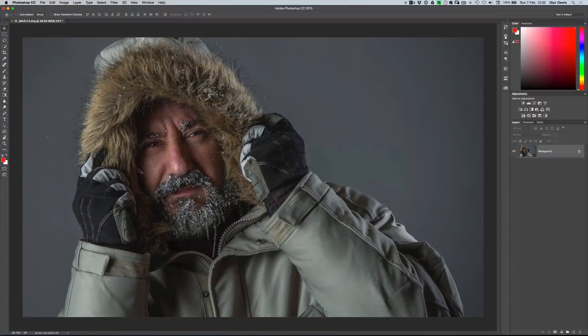We'll go into Photoshop and what I want to actually do is just show you how I change the colour of this guy's jacket. This is my friend Brian Dukes.